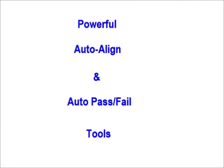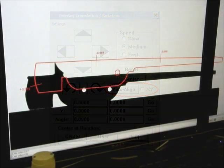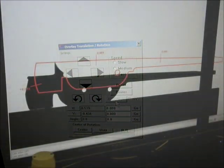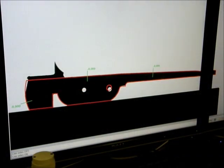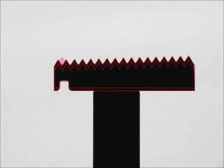The Auto-Align and Auto-Pass Fail tools are two very powerful tools that are unique to the VisionGage Digital Optical Comparator. The Auto-Align tool automatically aligns the CAD data to the part. It's very fast — it typically only takes a second or two at most — and it produces repeatable and accurate results that are completely operator-independent. It allows you to drastically reduce inspection times and obtain increased accuracy. It can line the CAD drawing up to the part along one or multiple datums, or it can do a best-fit alignment.